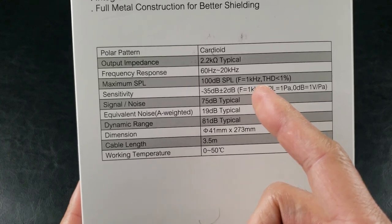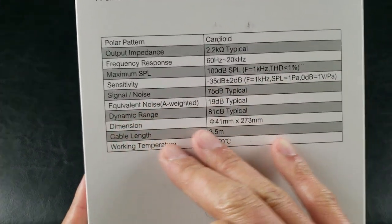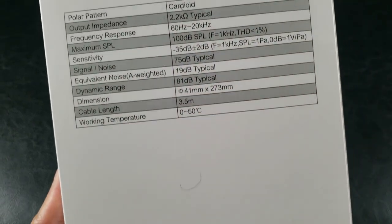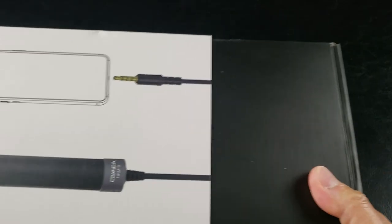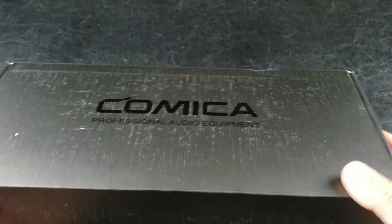Frequency response: 60 Hz to 20 kHz, operating within that range right there. Comica Professional Audio Equipment.